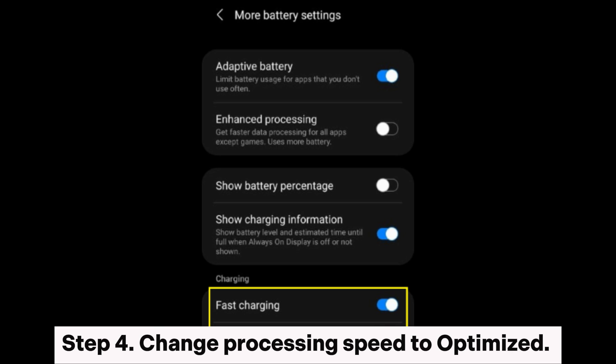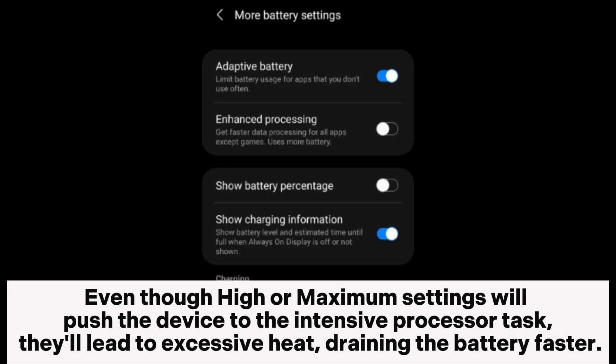Step 4: Change processing speed to optimized. Even though high or maximum settings will push the device to intensive processor tasks, they'll lead to excessive heat and drain the battery faster.